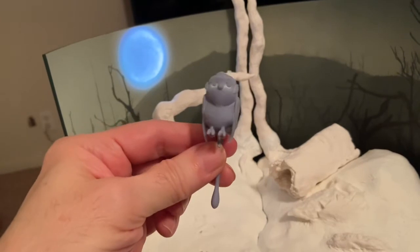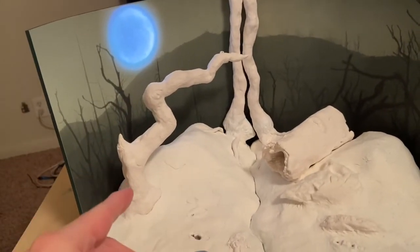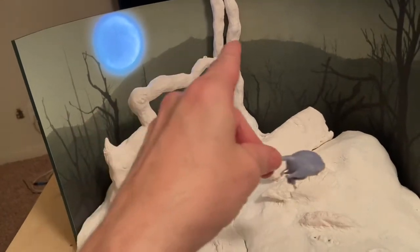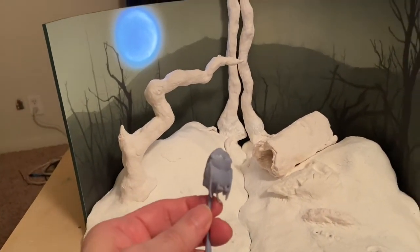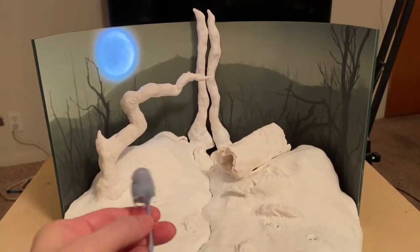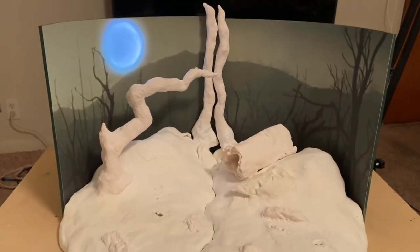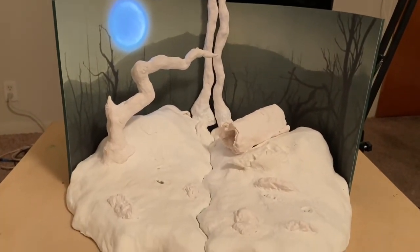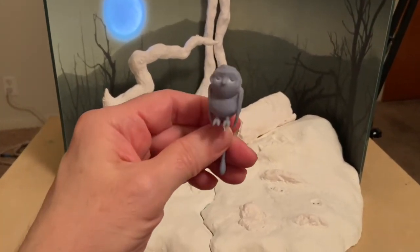I built a little part on the back of the tree out of epoxy sculpt and put a little aluminum tube into the owl so she can fit onto the branch. I'm not going to glue her on yet because I have to paint the tree and paint her first. I thought it would be a nice little nod to it. This twisted tree I tried to mold very similarly to the one in that scene. It really adds to the gnarled forest setting.